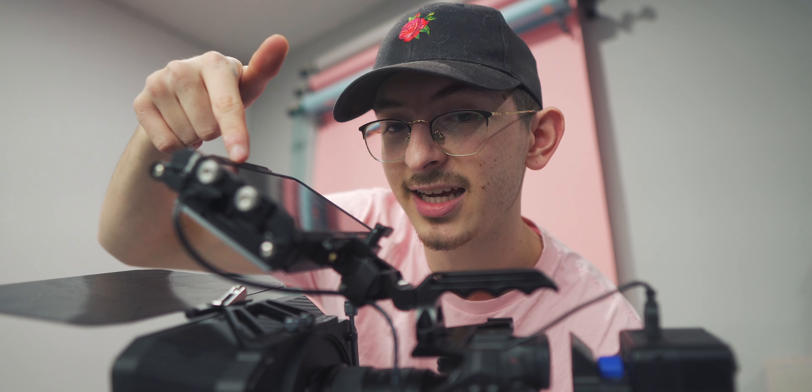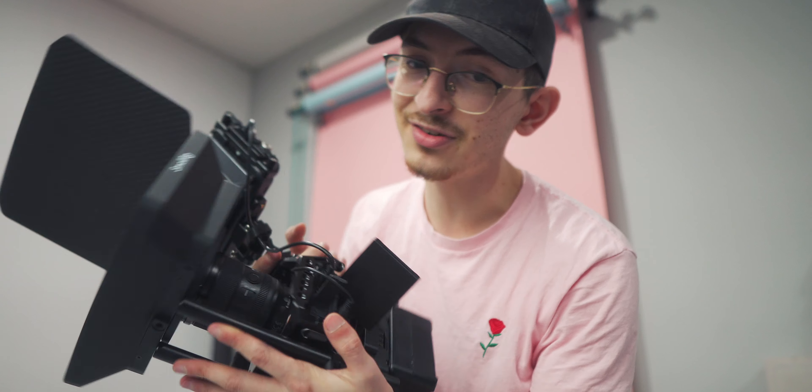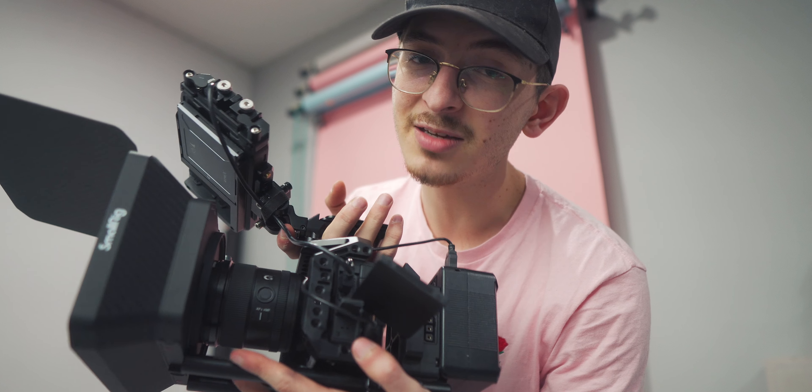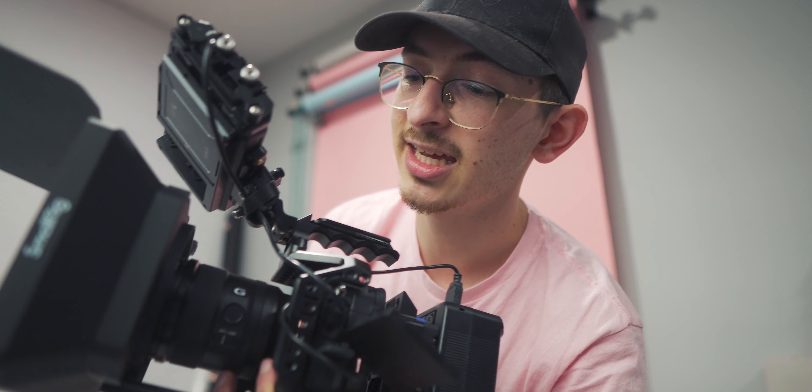And then finally, we have this guy. This is going to allow you to record 12-bit RAW video, and that is an insane improvement. Are we competing against a RED camera now that we can record 12-bit RAW? I don't know, but this definitely looks very impressive, and it's going to turn some heads, and people are going to take you a little bit more seriously with this. And they should, because this is probably a $5,000 rig. That is my estimate. We'll have to wait until the end to see how much this actually costs.